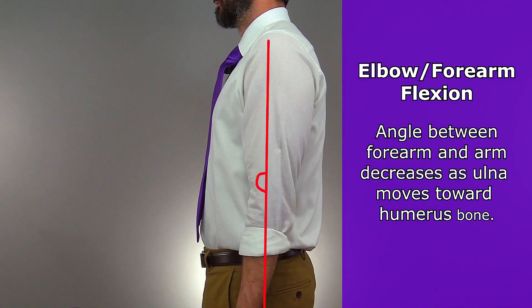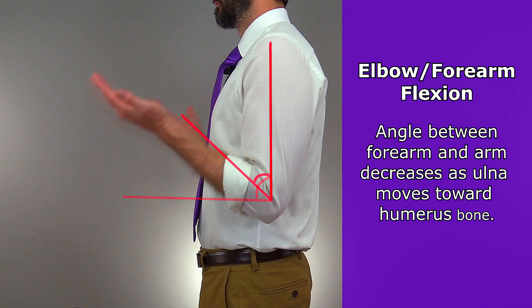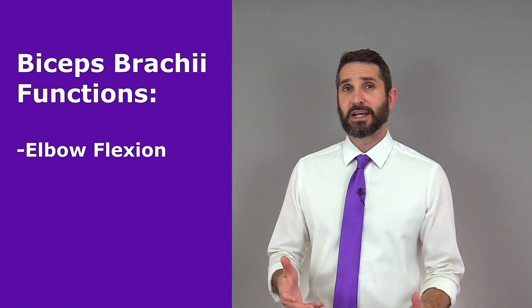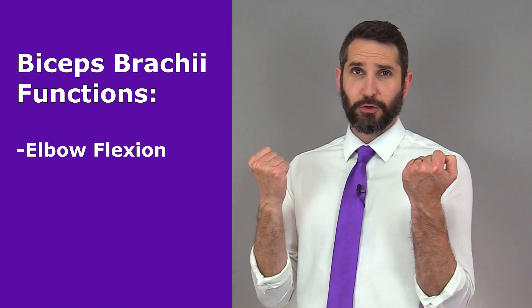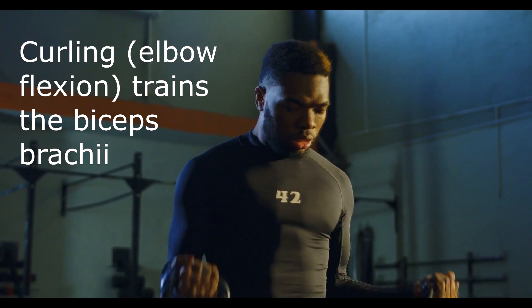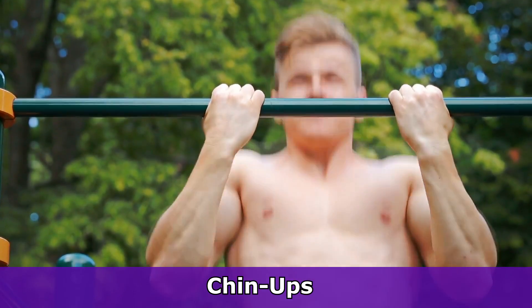When it contracts, it's going to pull up on that radius bone, causing elbow flexion. I have a video on those body movement terms like flexion and abduction if you need a quick review. So when you think of elbow flexion in terms of an exercise, if you want to build big biceps, you've got to do curls. Any type of curling movement, especially with the palms facing up, is going to train the biceps brachii. Some popular exercises include chin-ups,